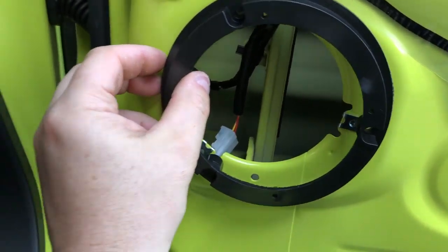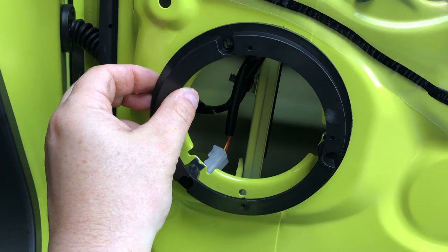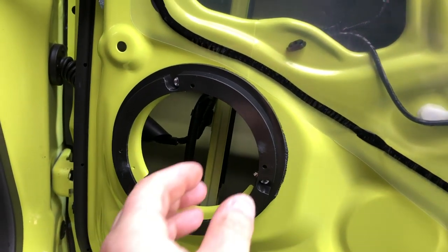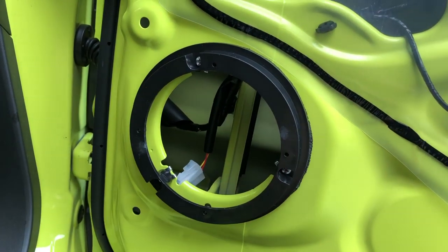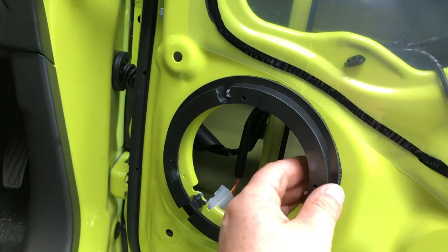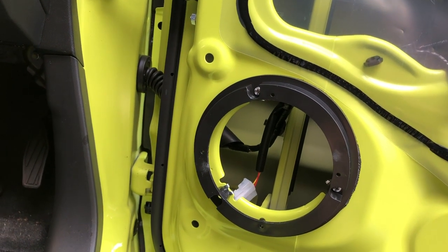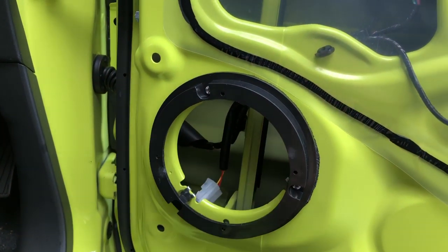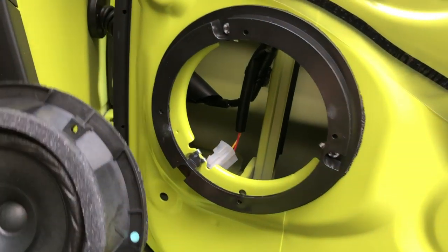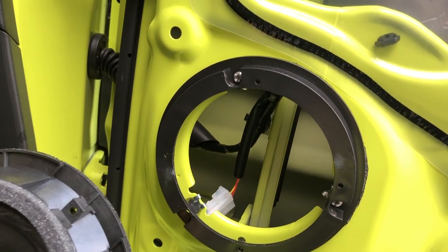We can now secure the new mount to the holes in the car using the three larger self-tapping screws supplied in the fitting kit. That ring is now secured in place — I've been careful not to over-tighten it, as we don't want to completely squash the closed-cell foam flat, and it's very easy to thread the screws with these metal clips. Effectively, all the kit has done is act as an adapter — giving us a bigger hole for a slightly larger speaker and a bit more space at the back.